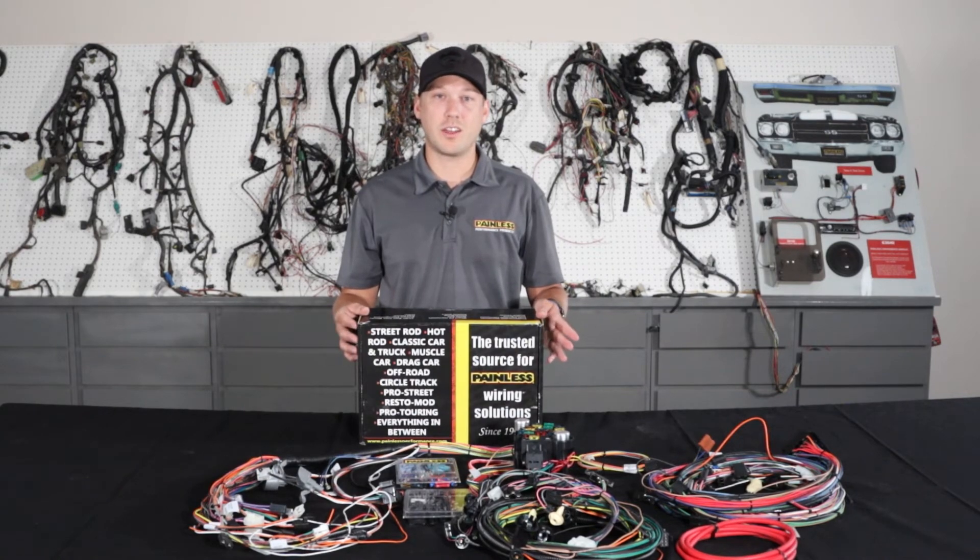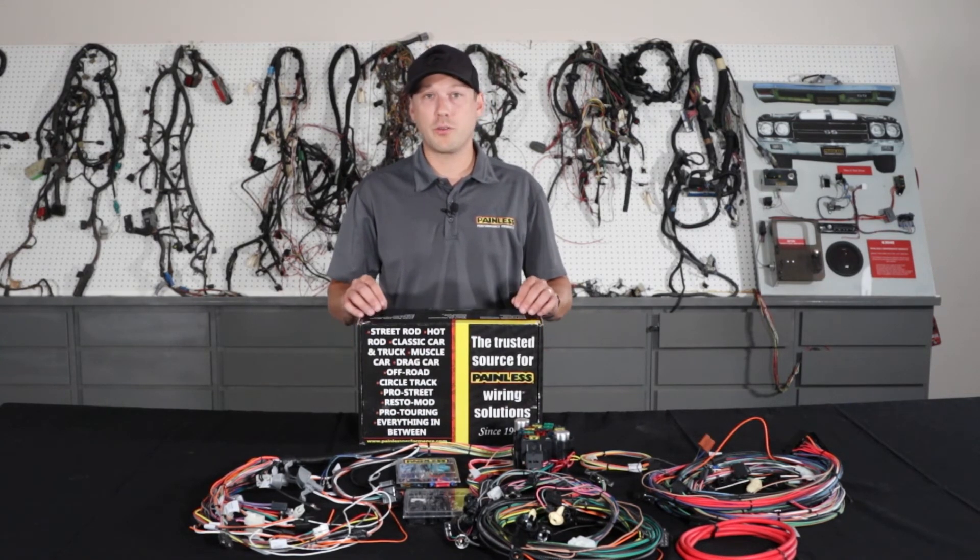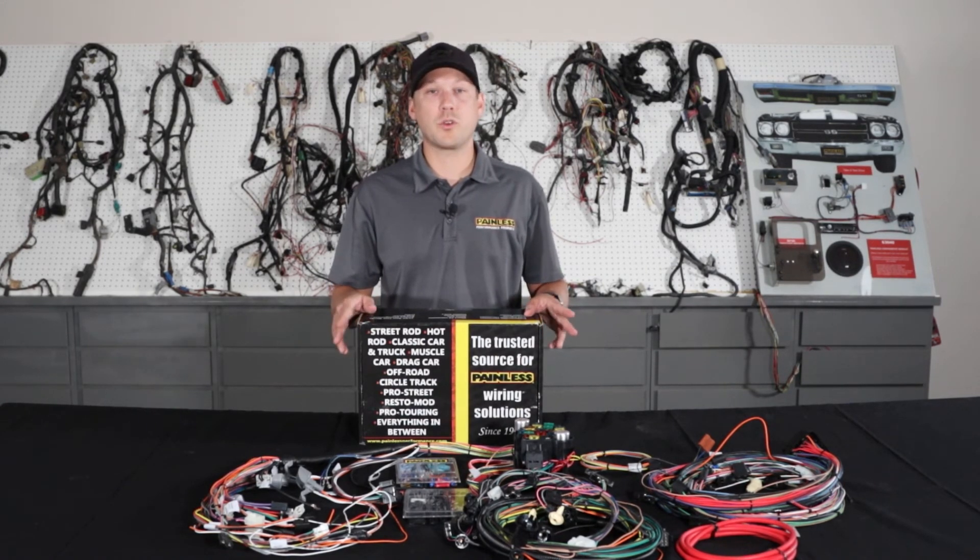So if you don't have a console and decide to add one, it's easy to plug in the harness later. These harnesses utilize all factory style connectors, and we also print on each wire as well. The installation manual covers everything you're going to need to know and makes it a really easy step-by-step process to put one of these harnesses in.